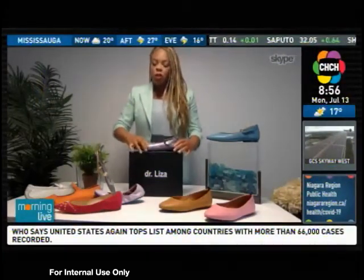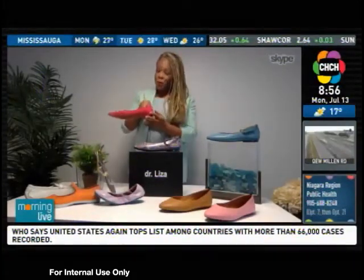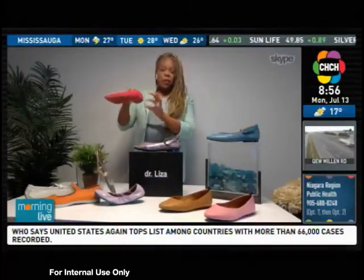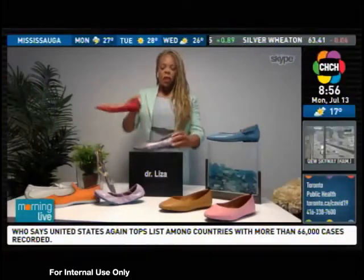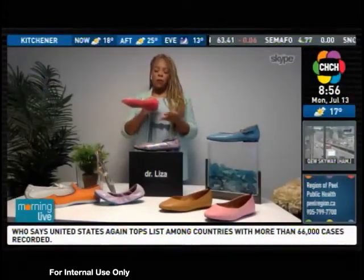Next, you don't want a shoe that is completely flat. So although these are beautiful, they are completely flat and don't have any heel. What you want is at least half an inch of heel so that you are not completely flat, and it works better with your body's biomechanics.